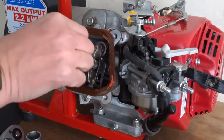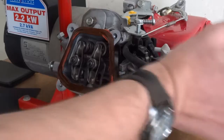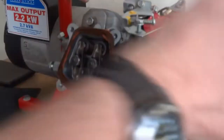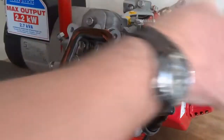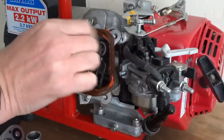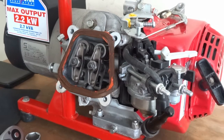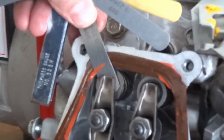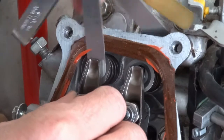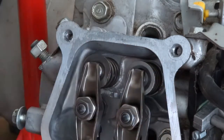It should be on the rock as well. See, that's at the top dead centre now. It's on the rock. So I'm just going to get my feeler gauges and check what they are set to now. I'm just testing the gap.